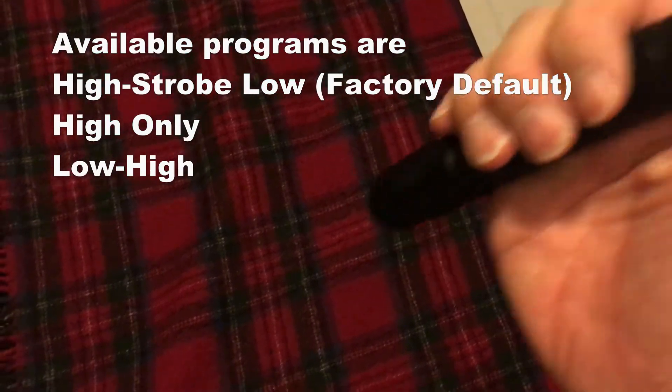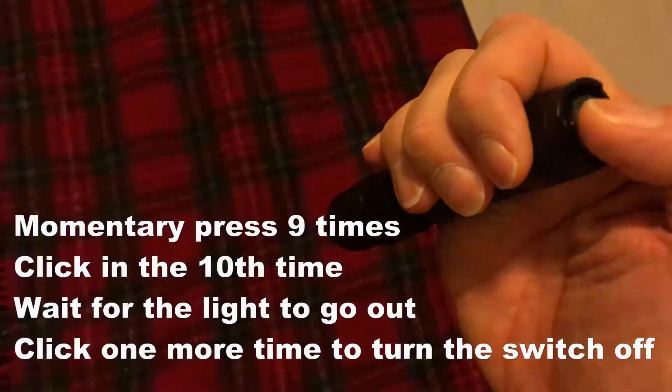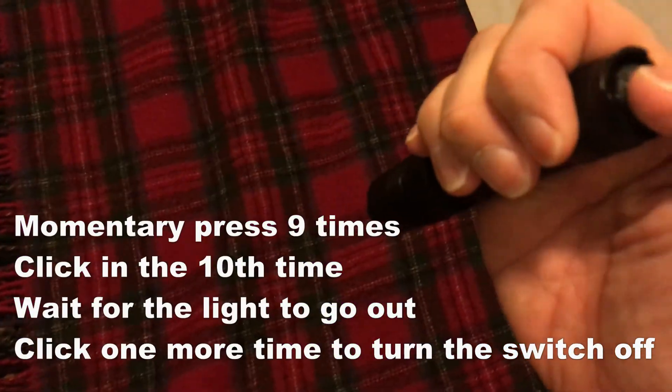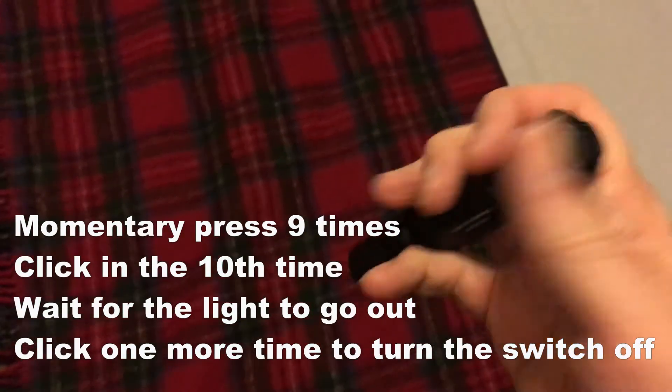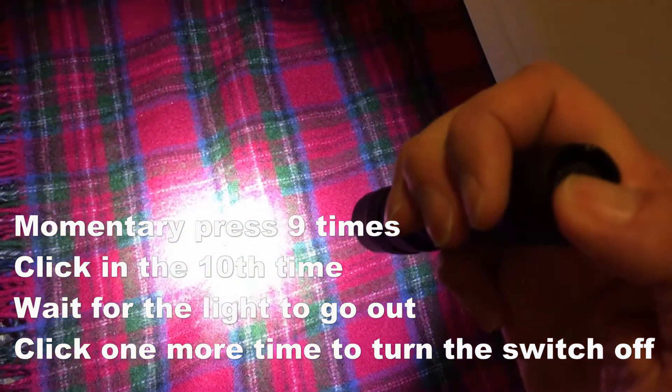Let's try that again, see what we get. One, two, three, four, five, six, seven, eight, nine, ten. Light goes out. Click it — and I get low. Tap twice: one, two. So it goes to high.